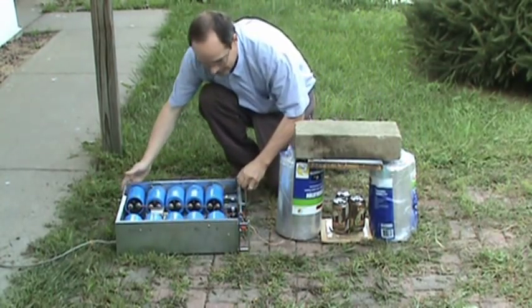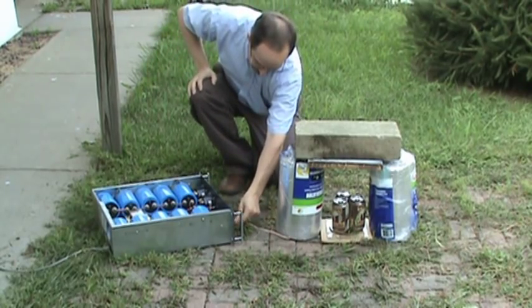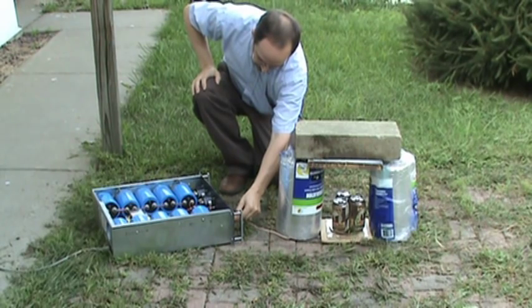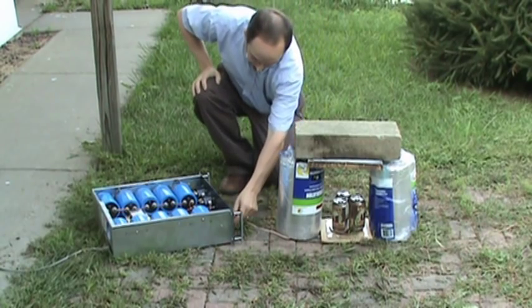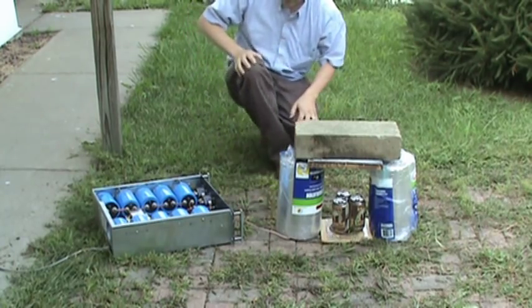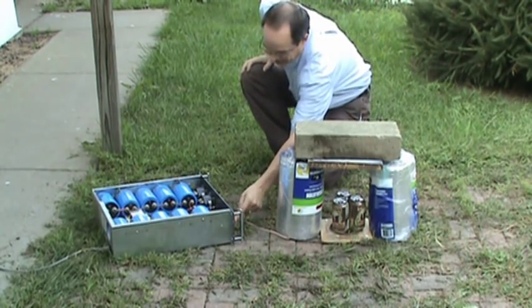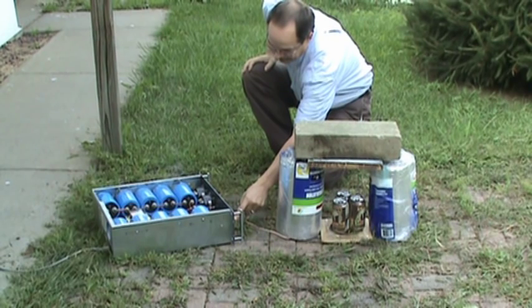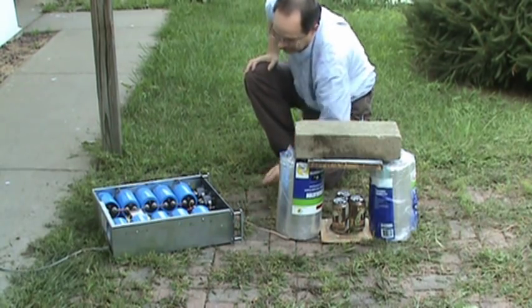There we are, ready to do a test firing. First we're going to fire up the power supply — hope it doesn't blow. The 50-watt resistor has smoke coming out of it. We're at 1,000 volts so far — smoking away. Now at 1,000 volts.